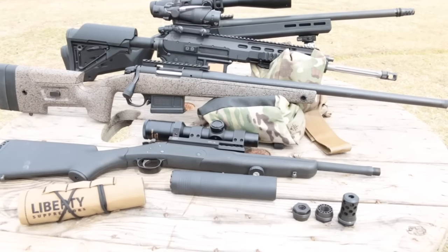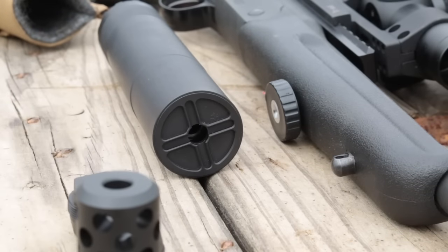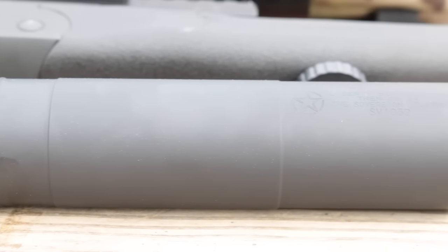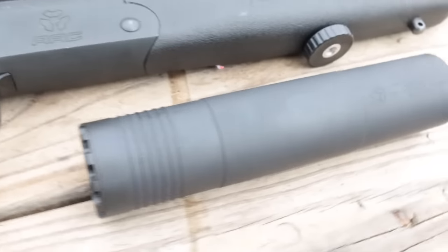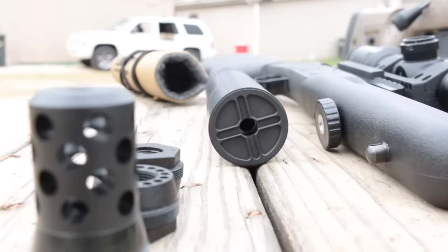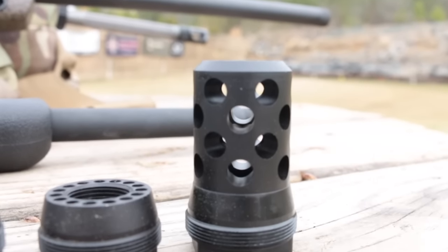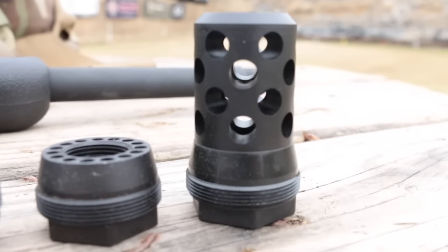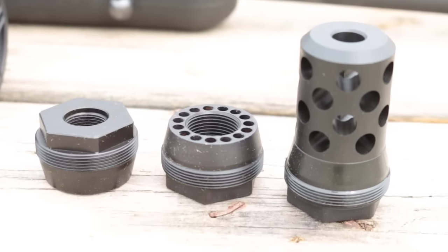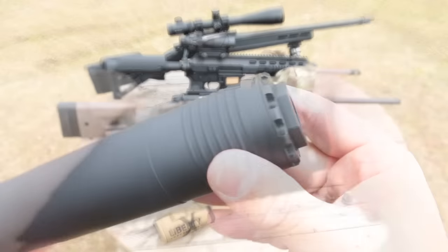The Sovereign is Liberty Suppressors' idea of a silencer to bridge the needs of the hunter and the precision shooter. Its 30 caliber bore is rated to 300 Win Mag, which is the upper limit of most common hunting and precision rifles. The tube and core are both Grade 5 titanium, which combined with its overall length of only seven and one-eighth inches makes the Sovereign a very light 12.7 ounces. Liberty chose aluminum for the user-changeable front cap. The 30 caliber comes standard with both a 5.56 and 6.5 front cap available separately. The Sovereign can mount either as a direct thread or via the included 5/8x24 LS1 radial brake. Both 5/8x24 and 1.5x28 thread adapters are also included.